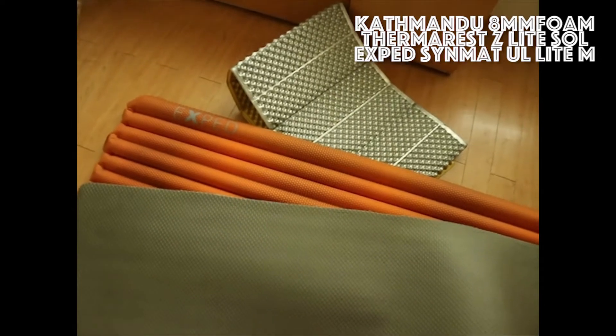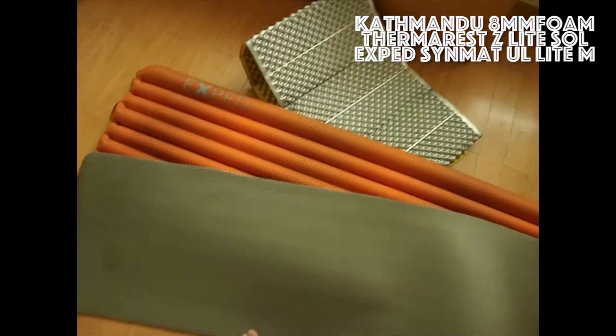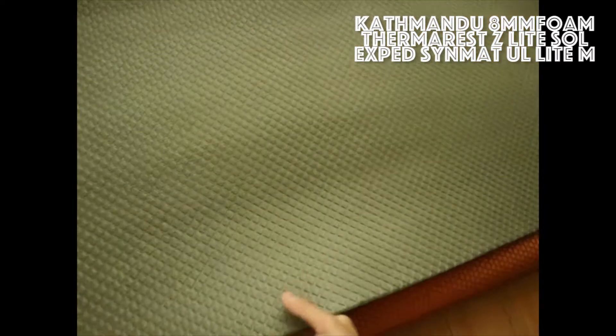Hi guys, I'm going to do a second review of these three mattresses. I will start with this one first — I bought this one from Kathmandu in Australia.